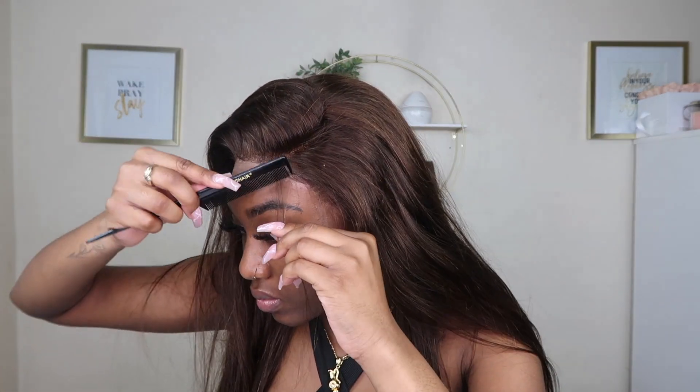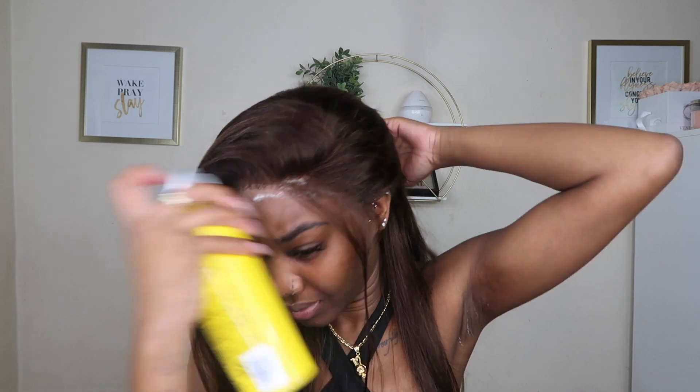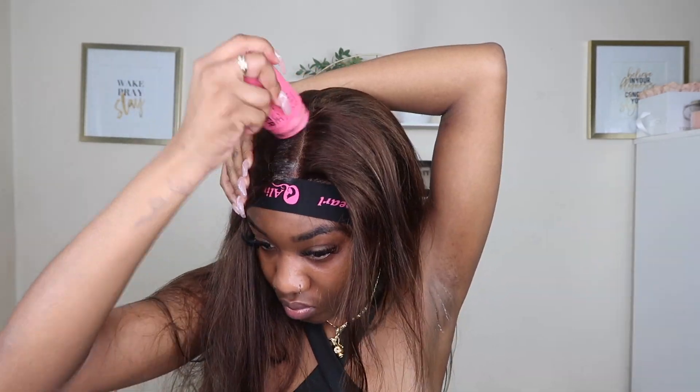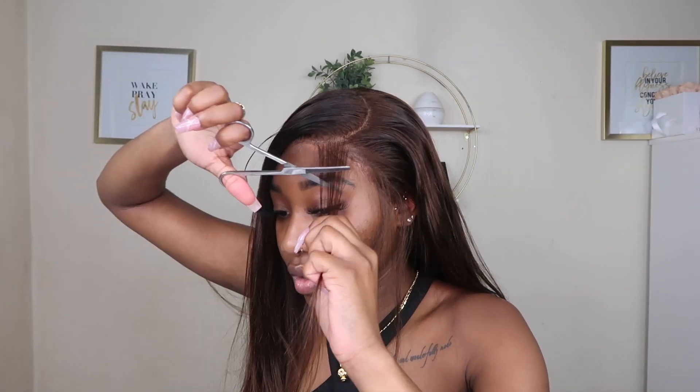I'm gonna hot comb it, but before I do that I'm going to pull out the baby hairs. Now that that's done, I'm going to spray the Got2b again on the lace, then go back in with the elastic band in a different area since the last area had glue on it. Tie it down, hot comb the hair, take the elastic band off again, and cut the excess.